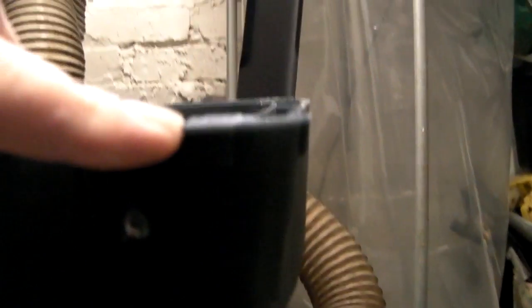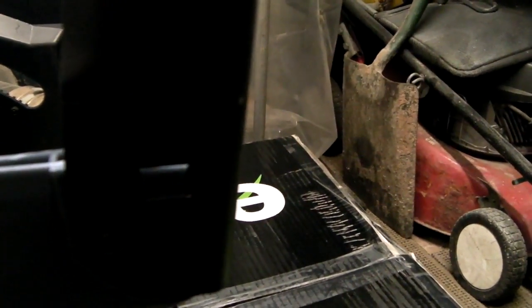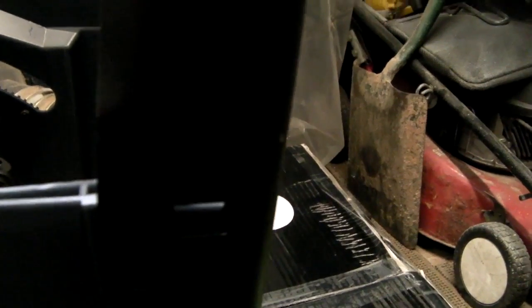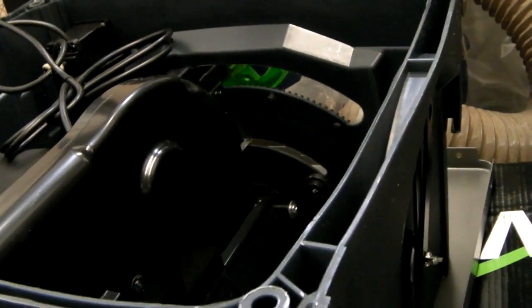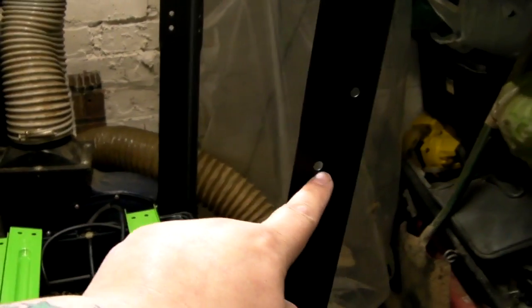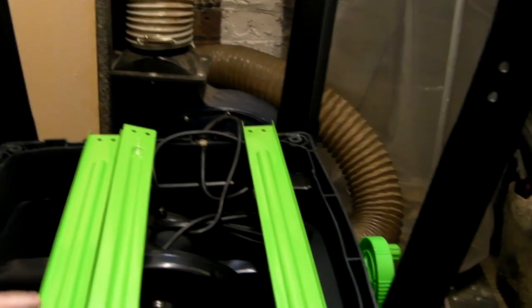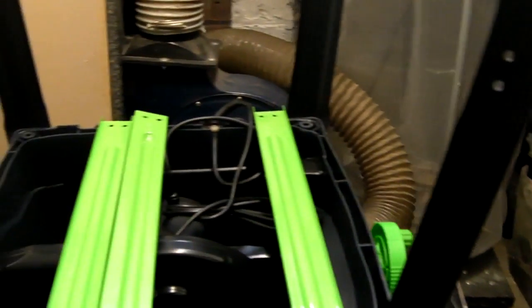When you come to put the legs on, there are little grooves on the bottom of the plastic moulding that line up with the holes in the legs. You can see there are little holes there — they have to line up and then you put the bolts in. Just nip them up hand tight, because you have to put the supports on for the table extensions. You've got two longer ones which go across the width of the machine and two shorter ones which go across the depth.